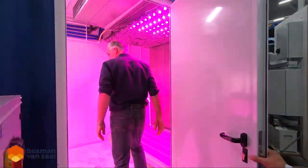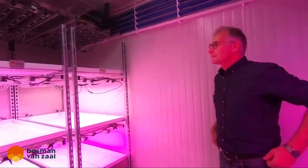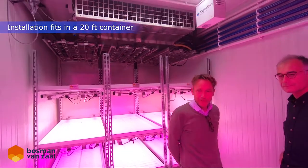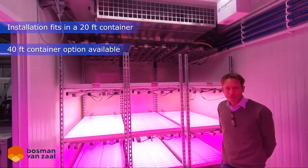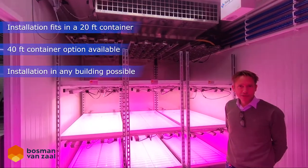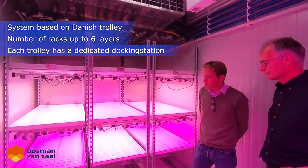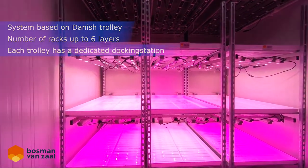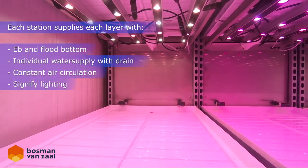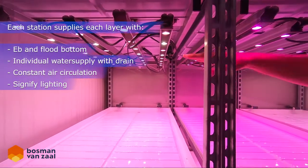Here you see our mobile road chamber. It's fitted in a 20-foot container, but it can also be fitted in a 40-foot container or in regular existing buildings. On the right side is a system based on a conventional Danish product system. There is also a drain, air circulation, and lights.